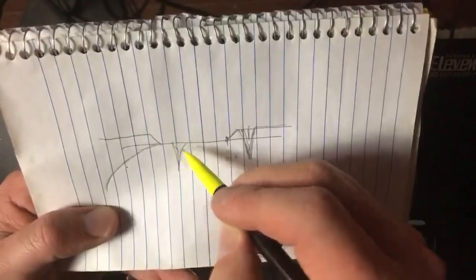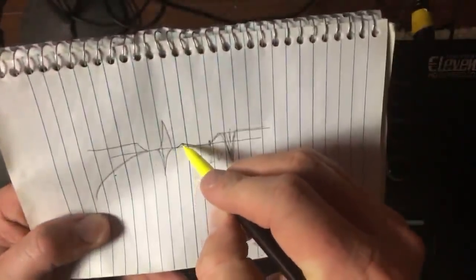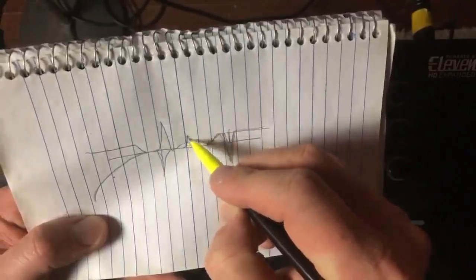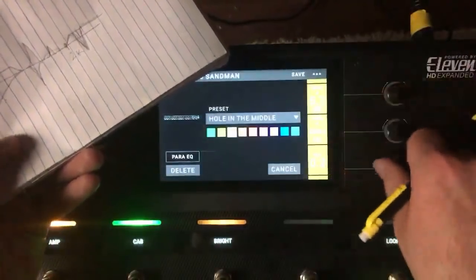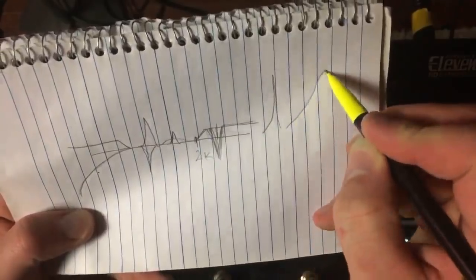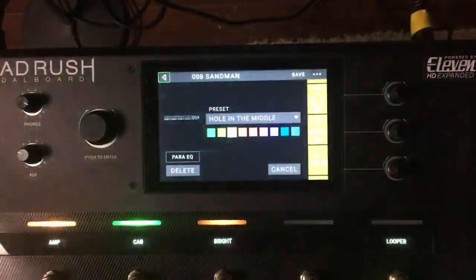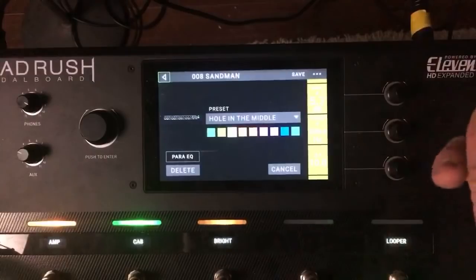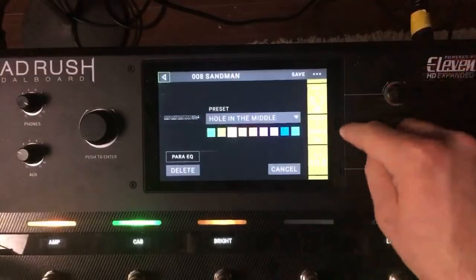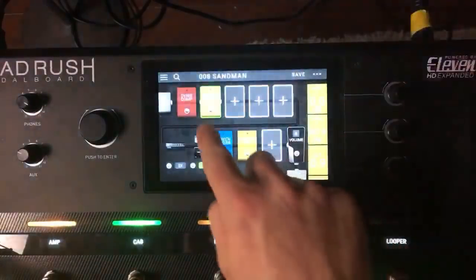In the Q section, Q4 gives you either a very wide or very sharp boost depending on the setting. The flatter it is, the wider the Q; the higher the Q, the skinnier the boost. That's how a Para EQ works — and to answer the question from earlier, that's how you can keep the high end intact while cutting just very small areas of the frequency range to remove that fizz.